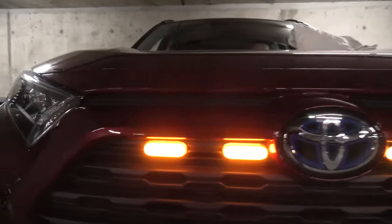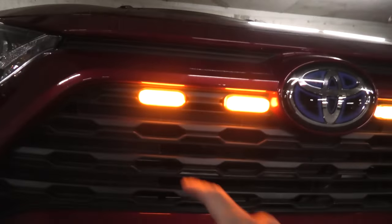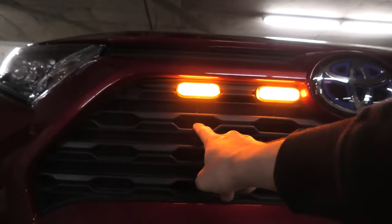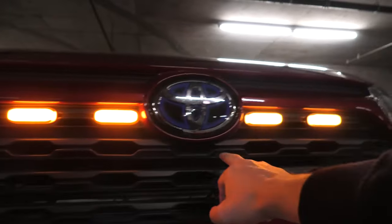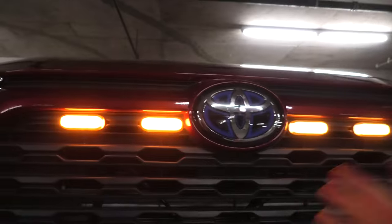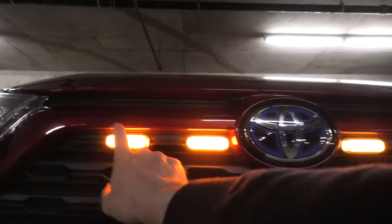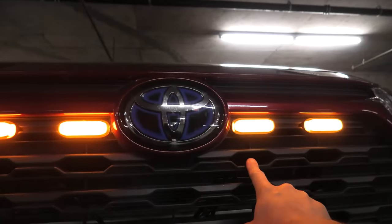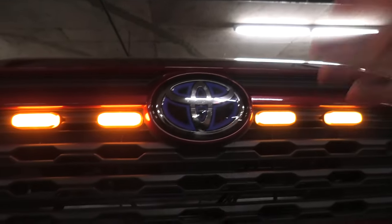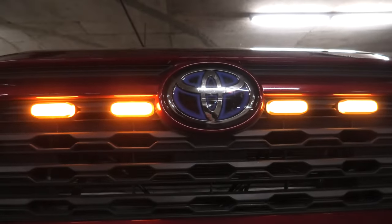One more thing I wanted to point out is that you can actually install these lights in any of these openings. So you can put them in this row, in this one, or use a custom pattern — for example, you can leave one here and move one over there. It's completely up to your imagination.